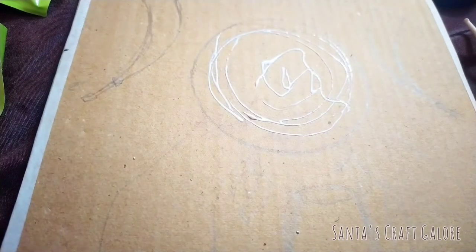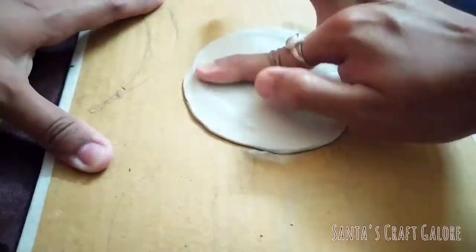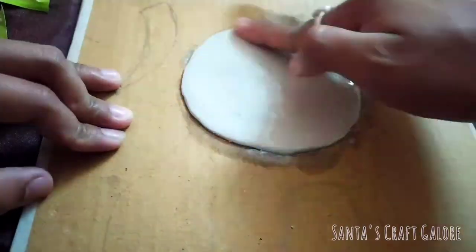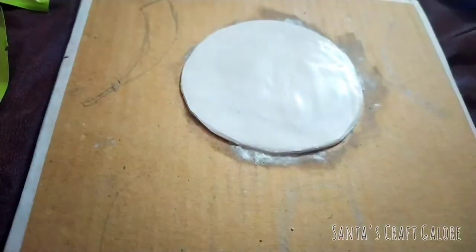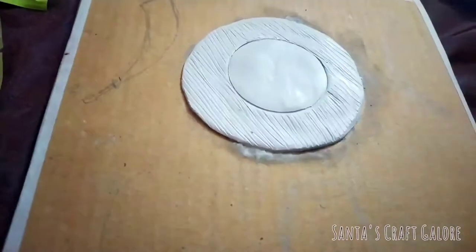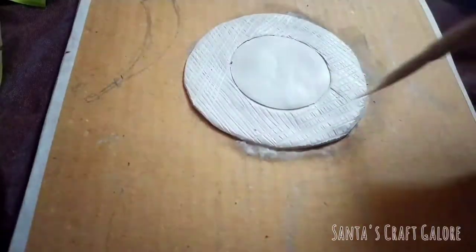Paste the clay on the cardboard in a circular shape and smoothen it out with the help of your fingers and a little bit of water. Now I am going to make a cut in a round shape inside this circle with the help of this knife, as shown in this video. Now make some patterns here as shown in this video.